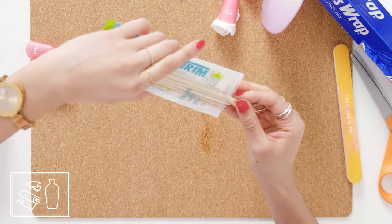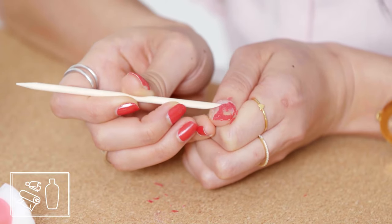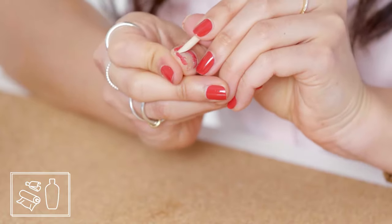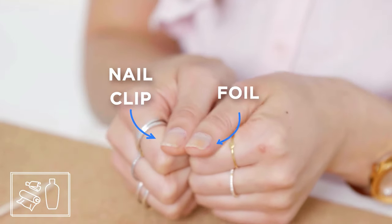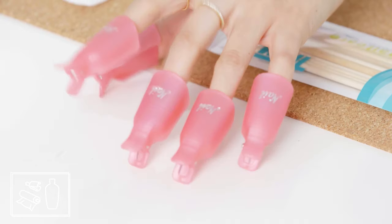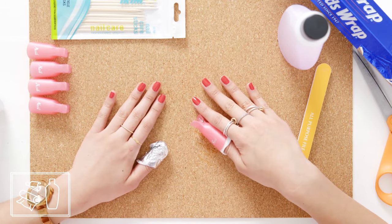This is an orange stick. You can buy it at pretty much any beauty supply store or drugstore, and I'm just using the blunt end to lift off the softened nail polish. I think the nail polish came off more easily when I used the clip because the clip held it on more snugly and uniformly. The foil worked too, but it was just a little bit patchy. Overall, I preferred the nail clips — they're reusable, they were more efficient, but if foil's all you have around your house, that'll work too.